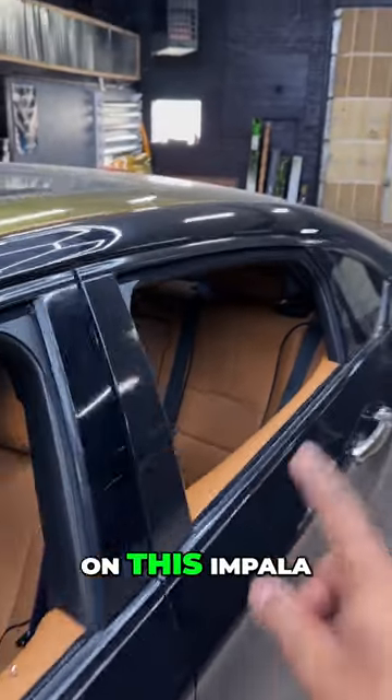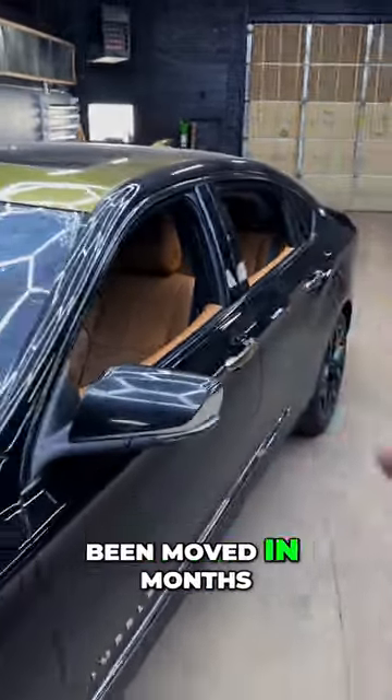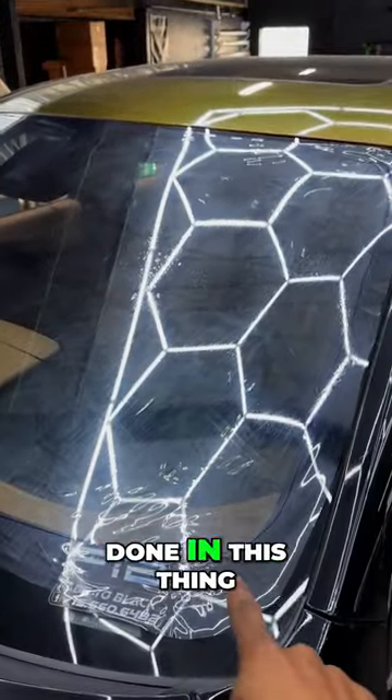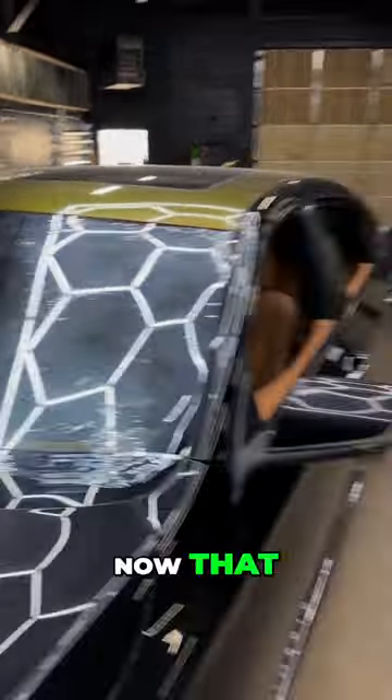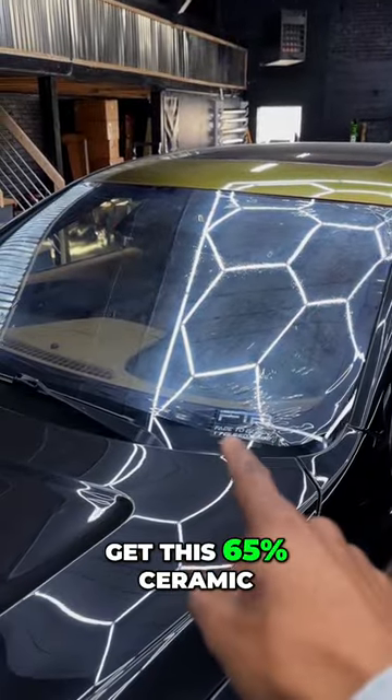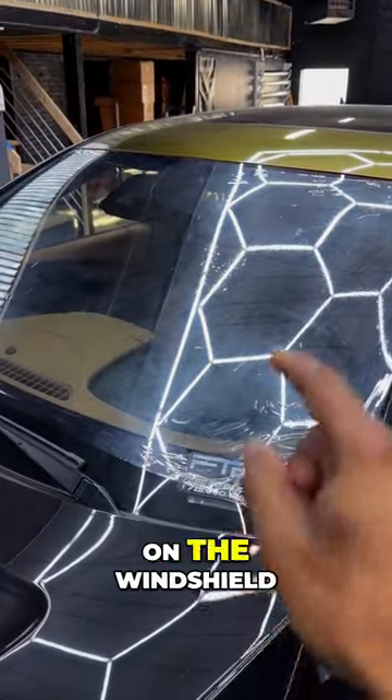As you can see by the dust on this Impala, it has not been moved in months, but I've been wanting to get this windshield done for a while now. Now that it's getting nice outside, I think it's about time to get this 65% ceramic on the windshield.